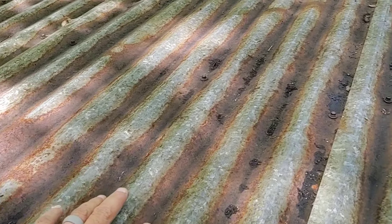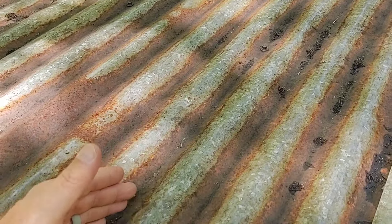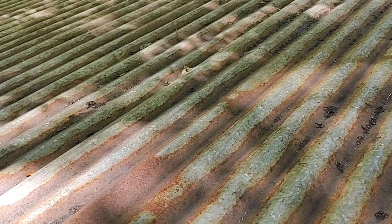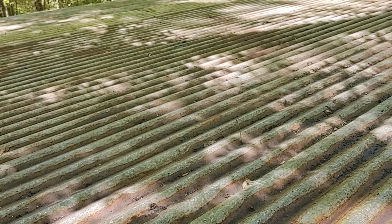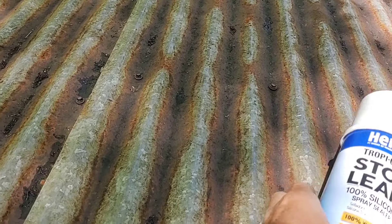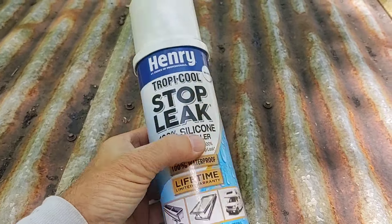I checked with the Henry brand, the 100% silicone that you can brush on. It's now $100 a gallon — it used to be like $60 or $70 — and the five gallon pail is around $370. I didn't want to make that investment right now, so I tried the spray can at about $30, which is crazy too.